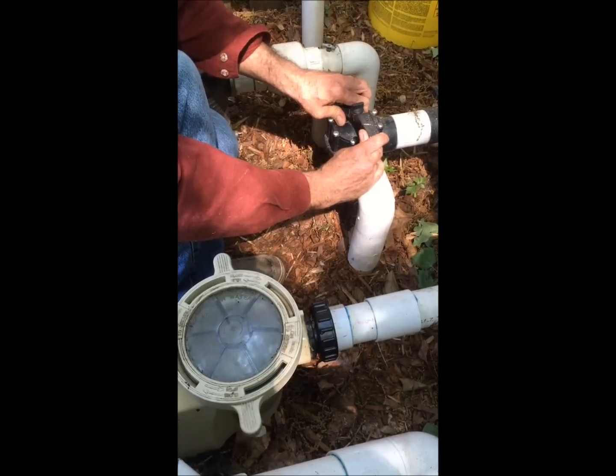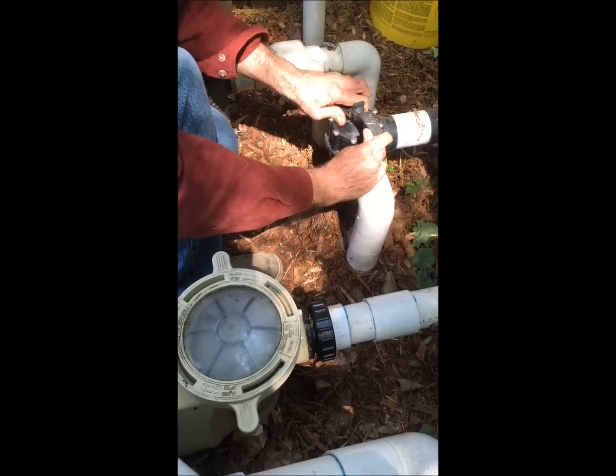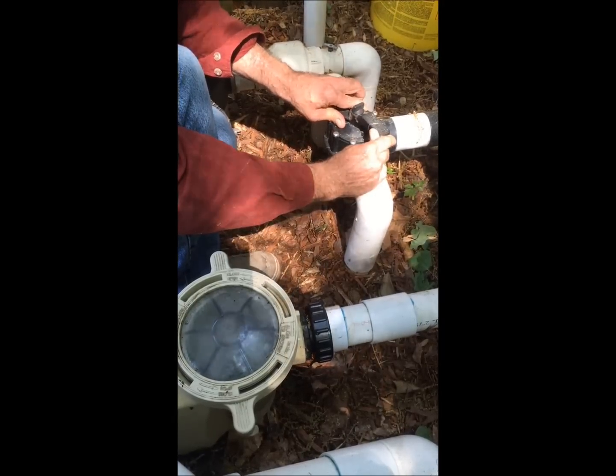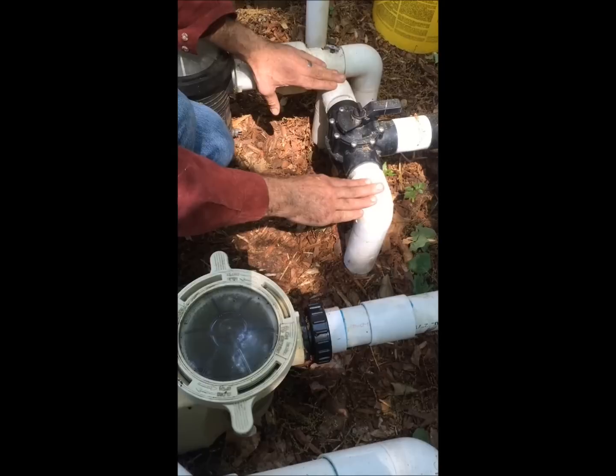It's sort of an open it, close it, open it, close it — and little by little we suck out all the air that's trapped in that pipe until you get nothing but water coming through.